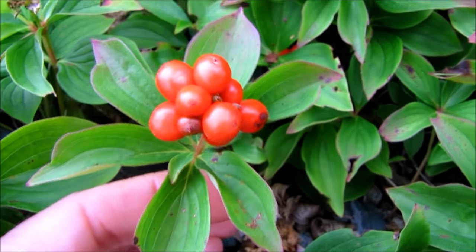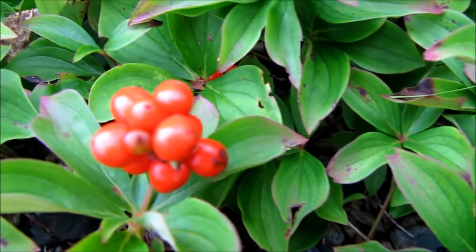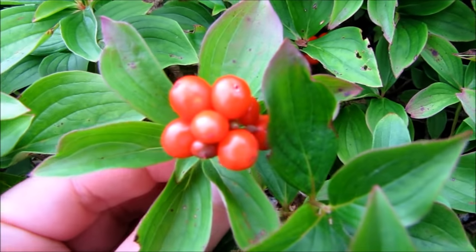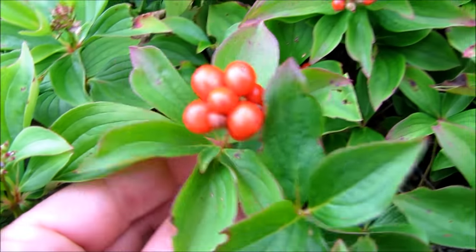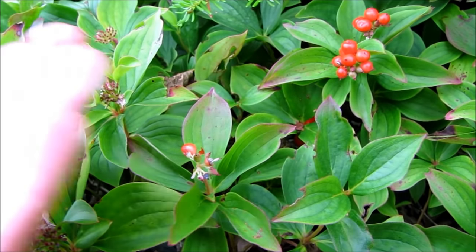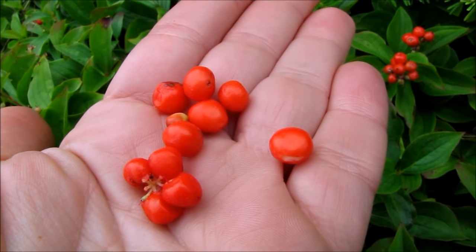Here's the full plant, and you'll see the cluster of bright orange berries at the top. I'm just going to pick these berries — they just roll off quite easily — and then take them in to dry.